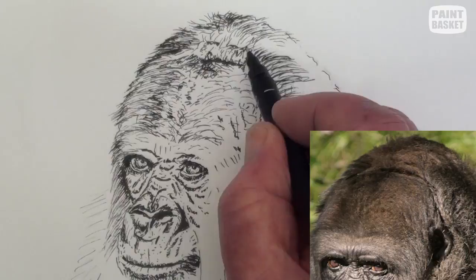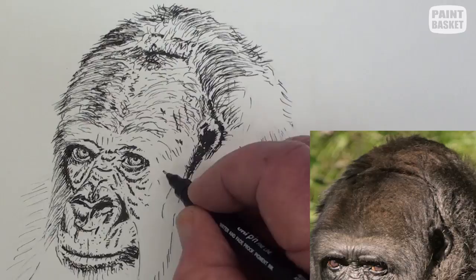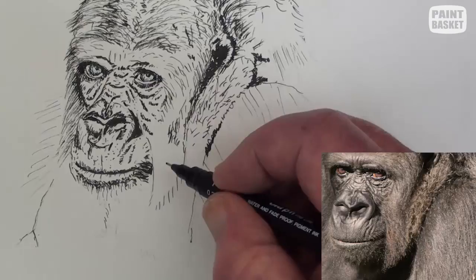The ear is very small and we can see only the top fold. There is quite a deep shadow around it. Draw a series of small lines for the cheek area and mark off the shoulder fold, and draw in the lines at the neck fold as well as the long hairs around the side of the mouth.